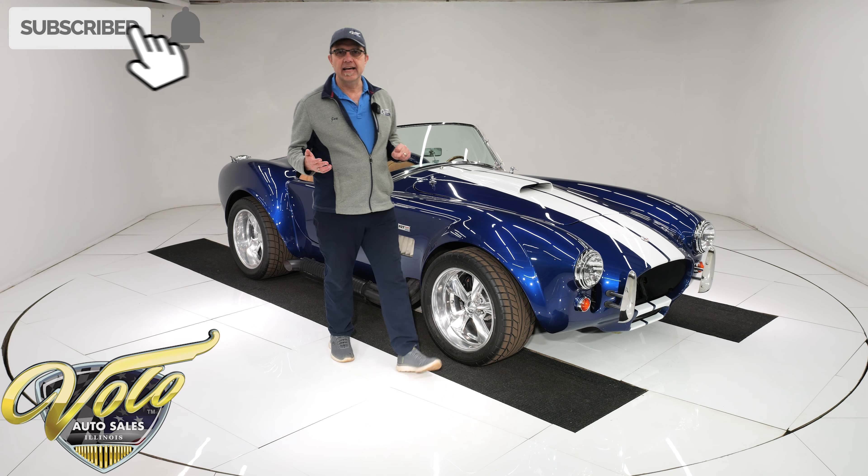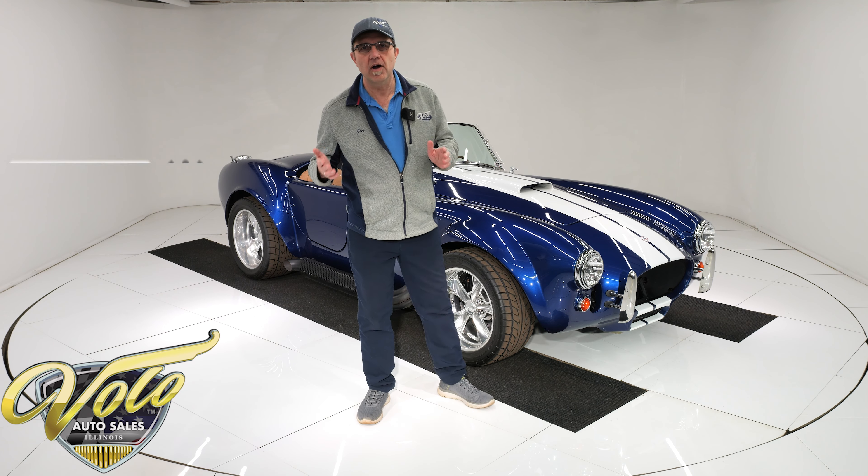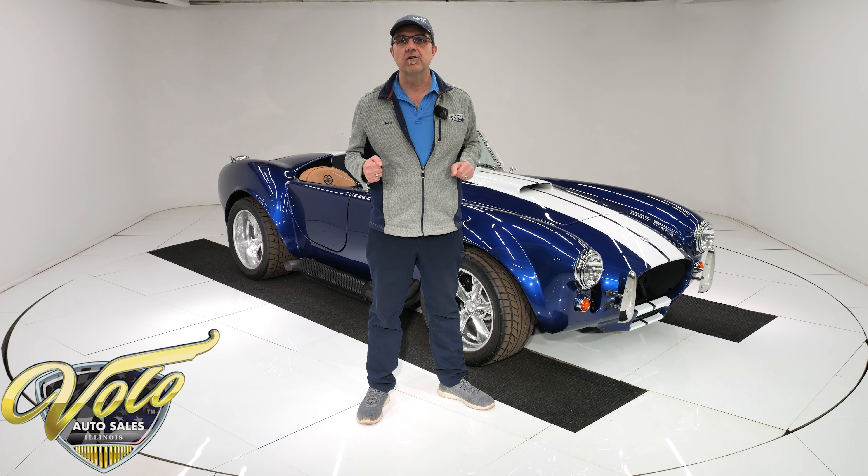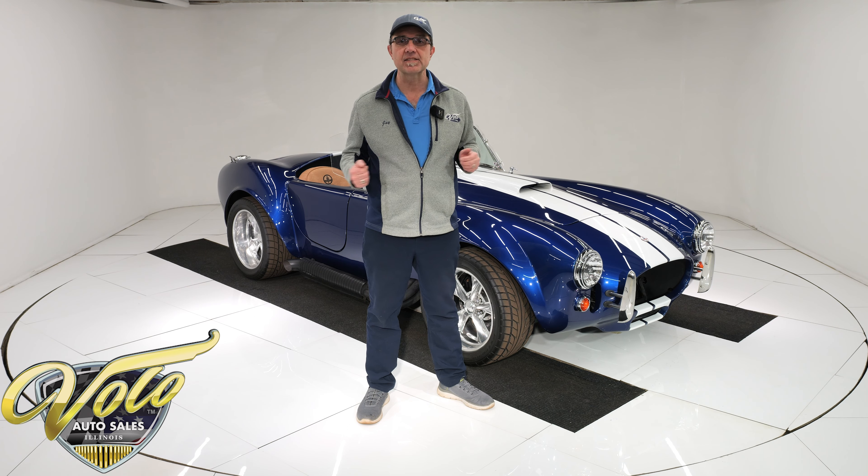You can go to volocars.com and you'll find a price tag on 200 collector cars for sale, and each one has a monthly finance option with it as well, so you can afford it. But for right now, join me, buckle up, let's go for a spin.